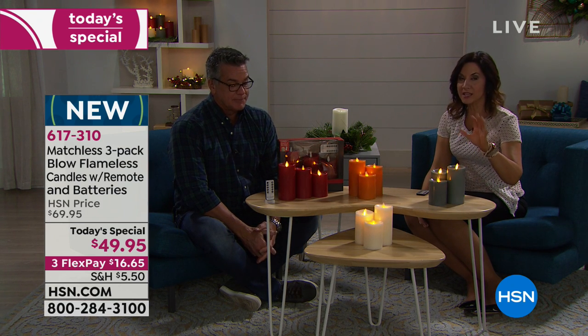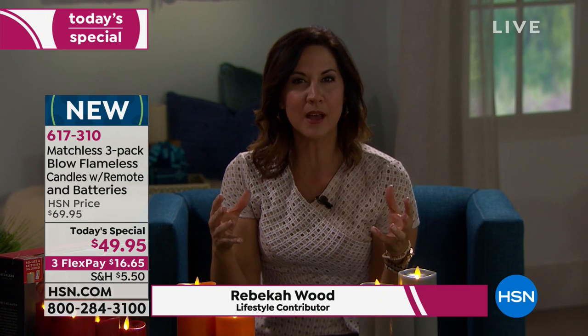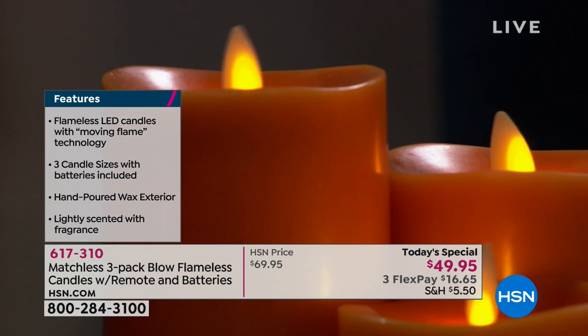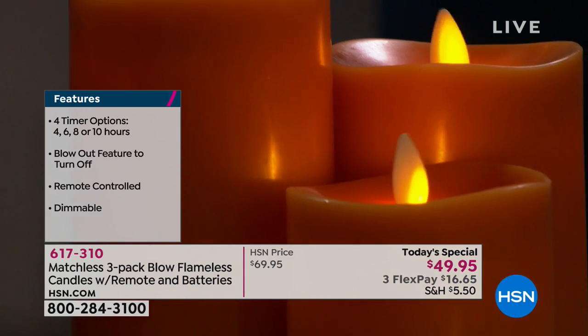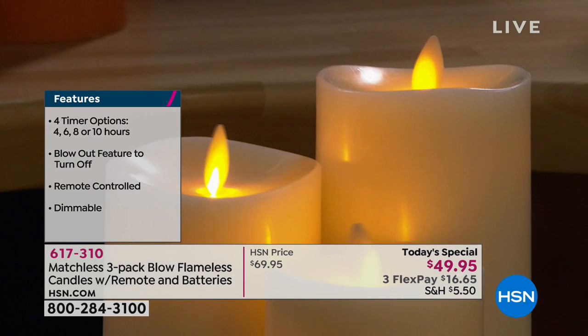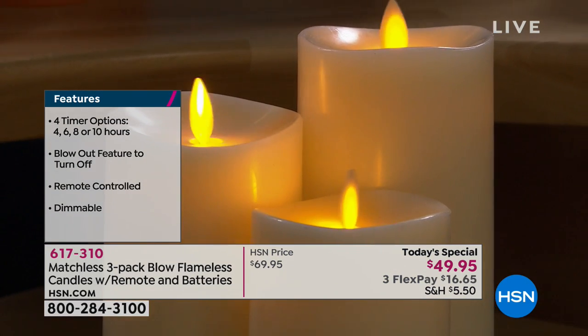None of the fragrances will smell like chemicals or perfume — they actually smell like fresh figs, which has a very light woodsy scent, or like fresh-baked pumpkin pie with cinnamon and pumpkin together. You get all three for $49.95, normally $69.95. Other candles at a lesser price won't have this technology. Not only can you change the level of light, you can change the speed of the flicker — nobody else does that.